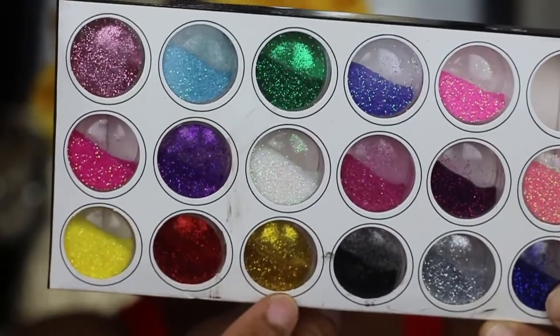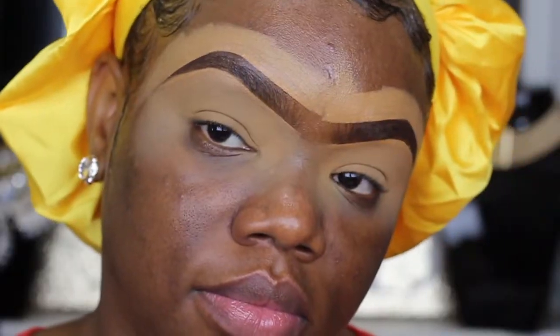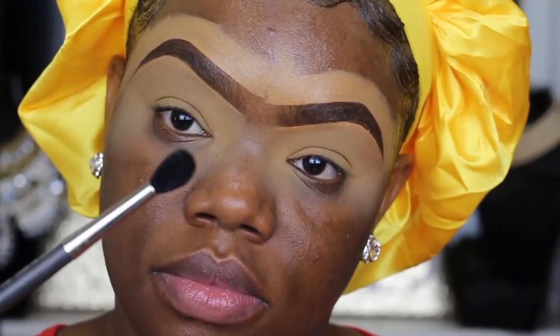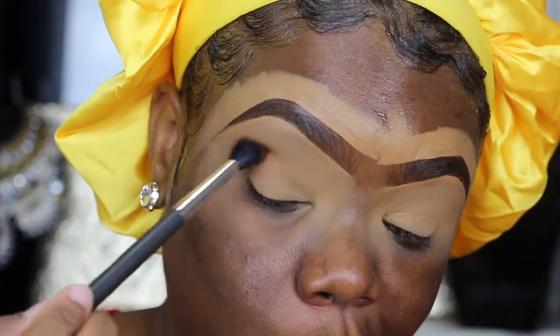What I'm going to be using is this brand new palette I purchased from Juvia's Place — this is the magic palette — along with this gold glitter from a set I got from Amazon. Amazon always has really cheap gold glitters you can buy.